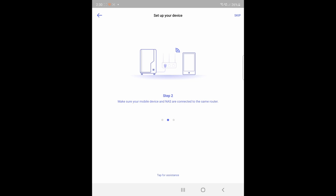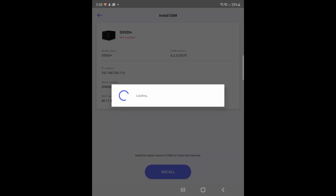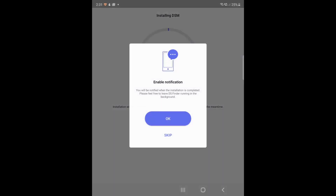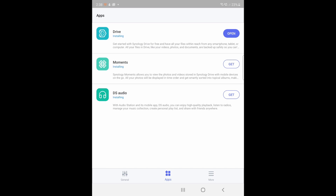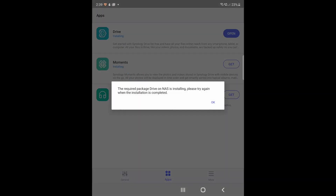After that, you can set up your Synology NAS device directly from your smartphone. The application automatically detects the DS920 Plus we set up earlier. After agreeing to everything and waiting through the loading, you log in with your account and password. Once it's connected, you can download other applications such as Drive, Moments, and DS Audio to utilize and optimize the features that the DS920 Plus has to offer.